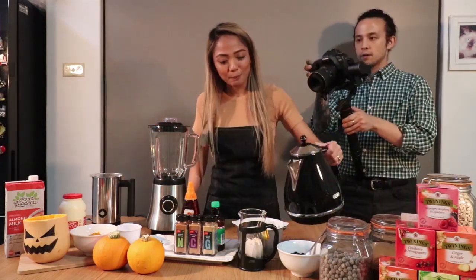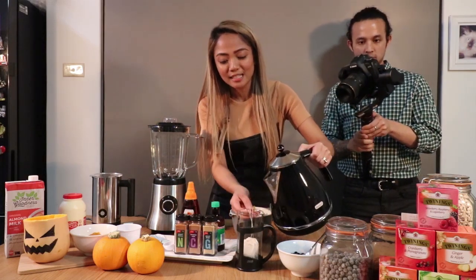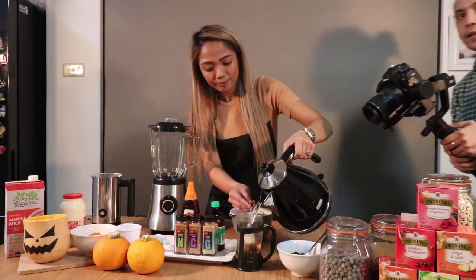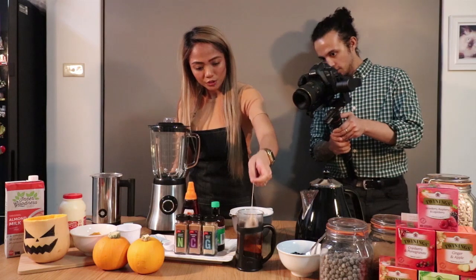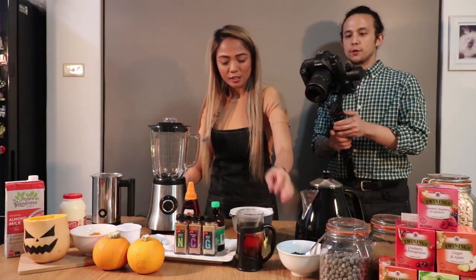Alright, step one: we're gonna pour in some hot water to the tea. We're gonna use three black tea bags. Not too much water — about half a cup of water. This is gonna be a strong tea flavour, strong tea flavour and not too hot is what we're going for. We're going for refreshing.